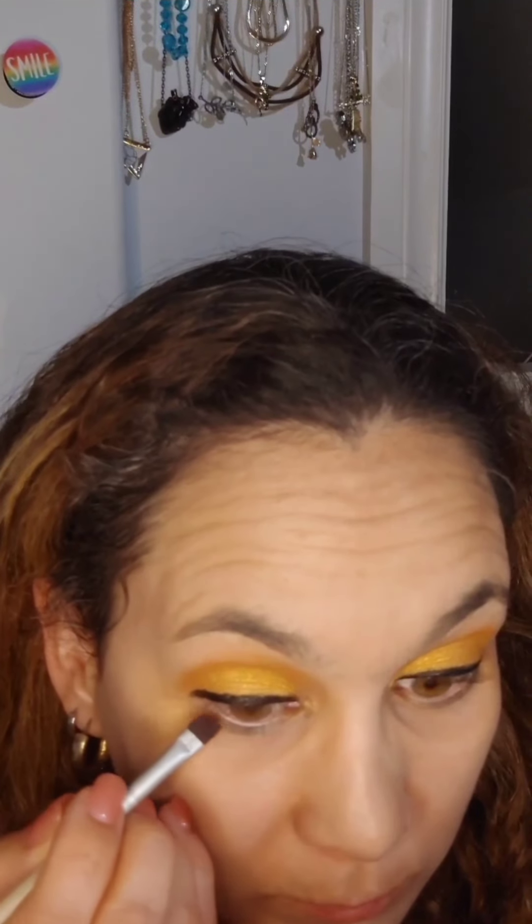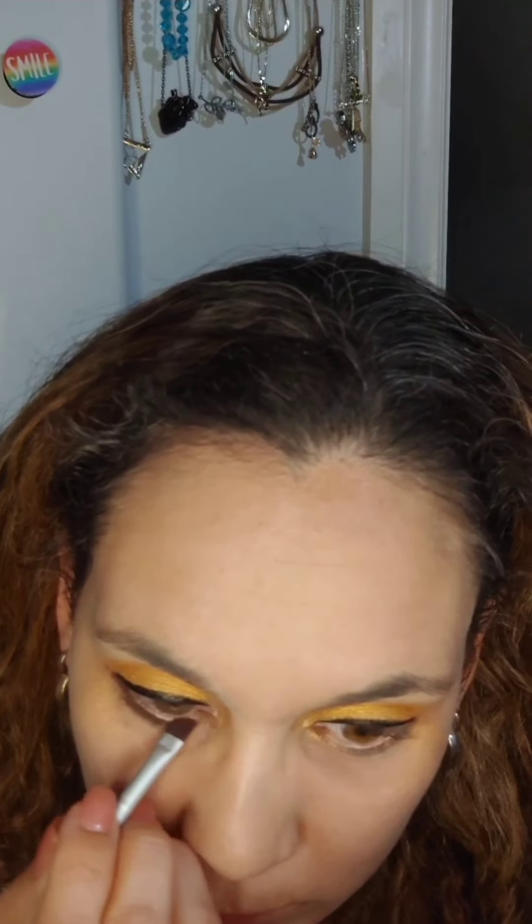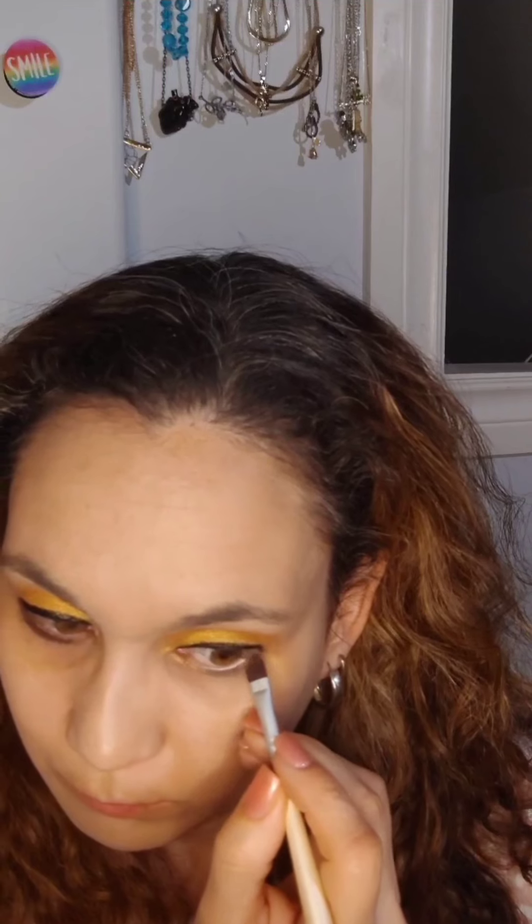Then I took an angle brush and a dark brown color and applied that underneath my eyes. I did take a lot more product than usual because I wanted it a bit darker, so there is a bit of fallout, but I find the end result is worth it. Do that on both eyes and then just clean up anything that falls.